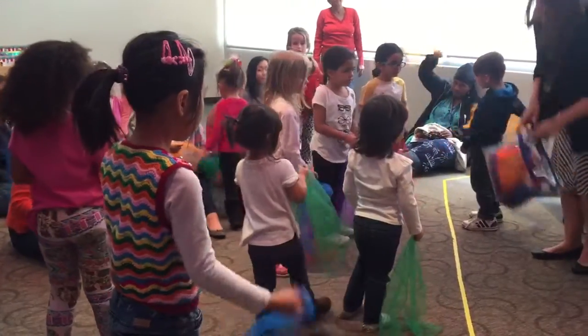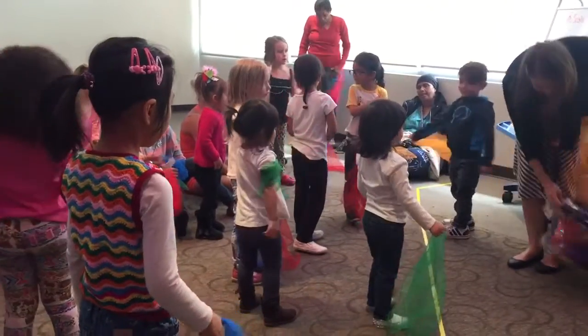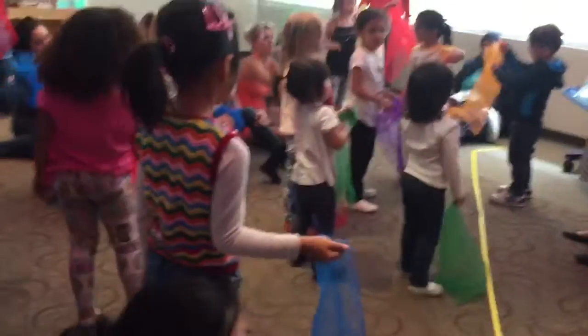Alright, who has a yellow scarf? Can you wave your yellow scarves? Yellow scarves. Your mom has one. I gave all of the grown-up scarves. What about green? Green scarves.